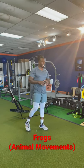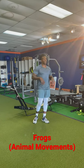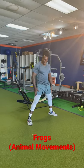All right, so we got animal movements. We got frogs, so we're going to squat down just like in our frog hops. It's going to be a great hip opener, just prime our system, get some core involvement, upper body strength as well. We're going to use this for our warm-up today.